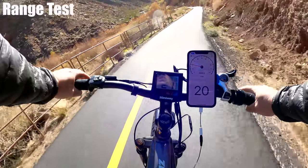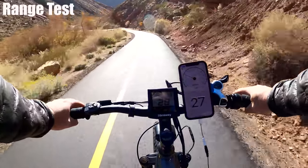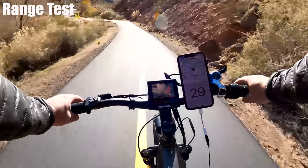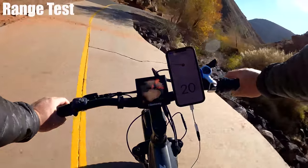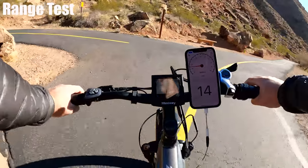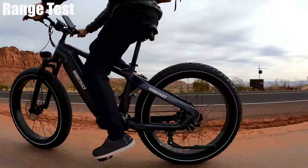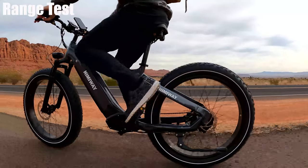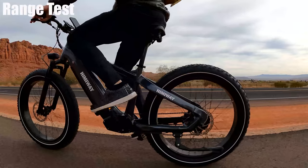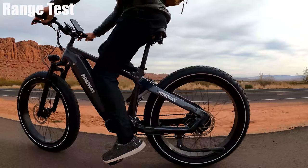I always like to find a hill to see how the bike handles approaching 30 miles per hour. I did get this up to 30 mph briefly — the hill had a sharp turn at the bottom so I had to slow down, but it handled that speed very well. That seems to be the case with a lot of fat tire bikes. You can hit 30, even 40 miles an hour sometimes, and they can really deal with those higher speeds.